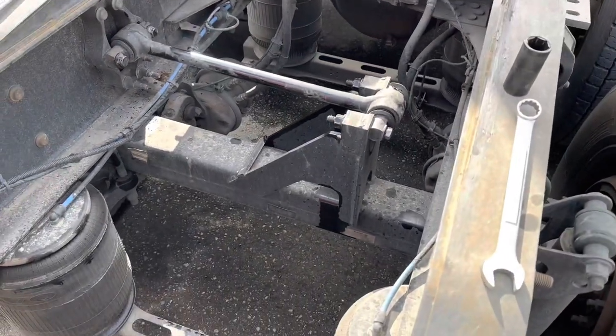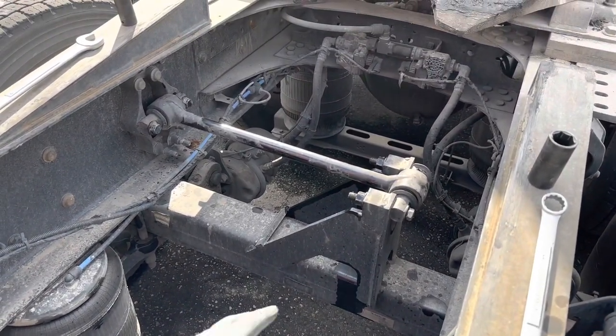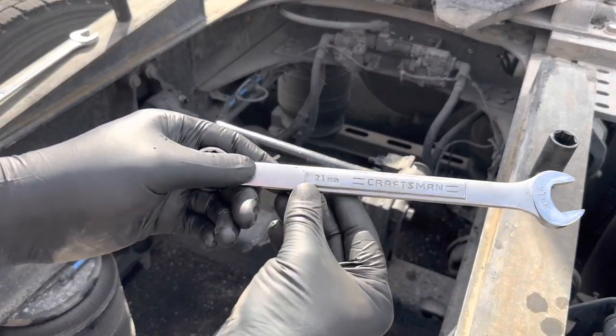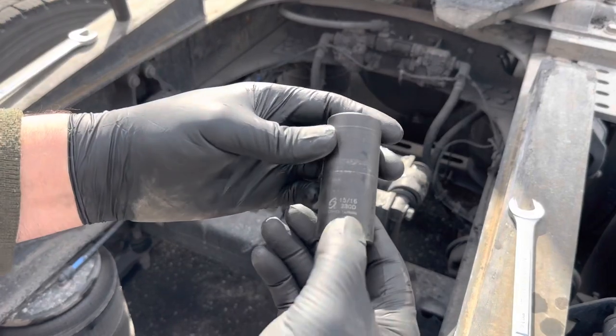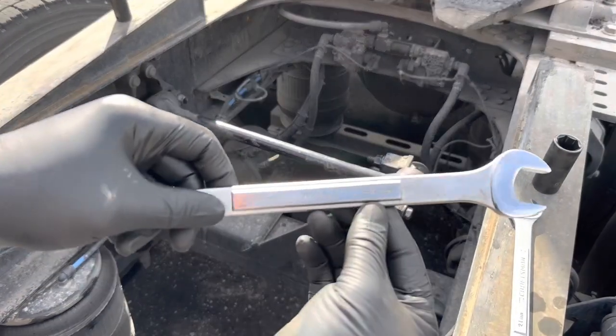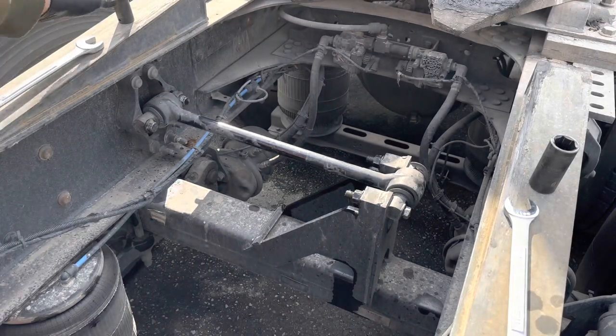I'll do one continuous shot so you can see how long it takes me. Now it's time to find out what tools we need for this job. On the passenger side we need a 21 millimeter wrench and a 15-16 socket. On the driver side we need a 24 millimeter wrench and a 13-16 socket.